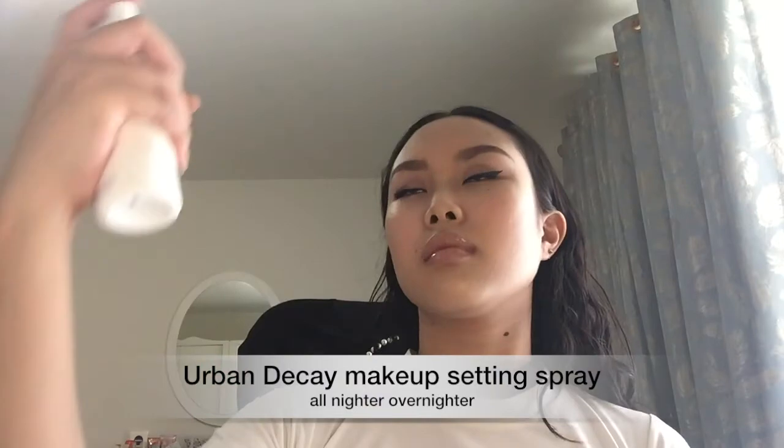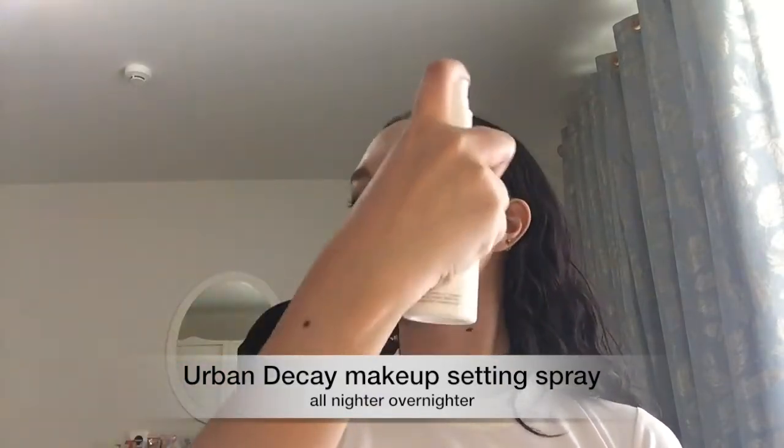To set my face, I'm using the Urban Decay All Nighter Overnighter Setting Spray, which is one of my all time favorites. And here is the finished look! I really hope you guys liked it — if you do, please give me a thumbs up and don't forget to subscribe. I really love this look and how easy it was to do, even though I used a bunch of colors on my eyes. You guys can recreate this on your own. I'll see you guys in my next video — bye!